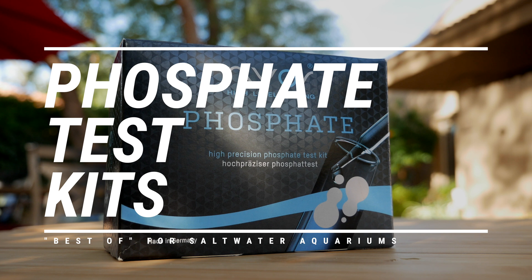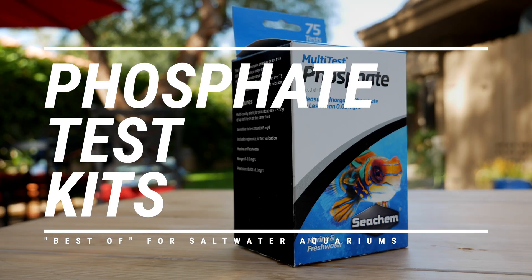I'll pinky swear to you right now that I'm going to try my best to be unbiased, even though I almost exclusively use one of the six phosphate test kits I'm about to show you. Welcome to the third installment of our best of test kit series. If you haven't watched our video on ammonia test kits or nitrate test kits, links are below. Please consider subscribing to both My First Fish Tank and Marine Depot. Links to all six test kits are also in the description. Let's go through all six alphabetically, and at the end we'll sum everything up and tell you our favorites by category — and that means for the third best-of series in a row, API is up first.